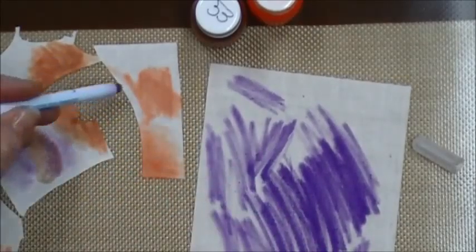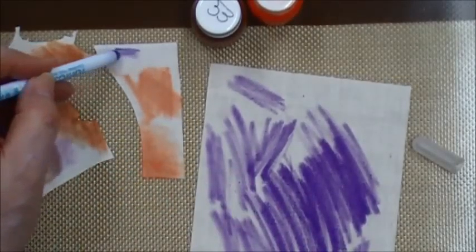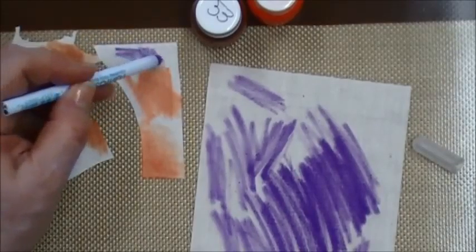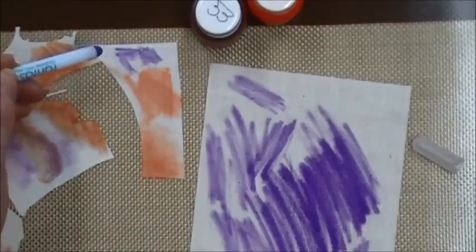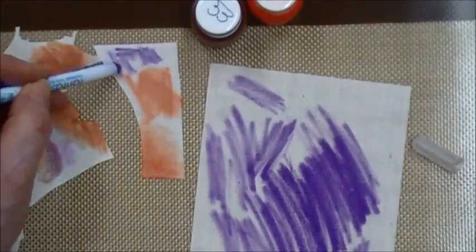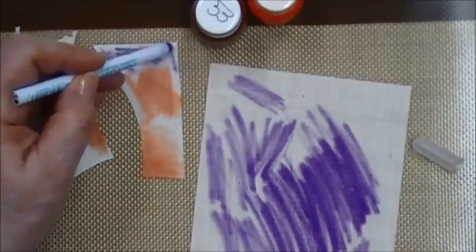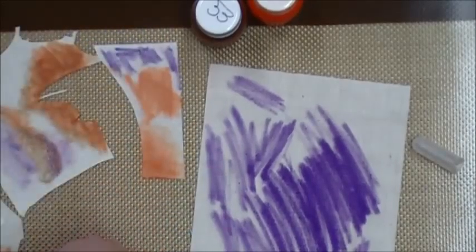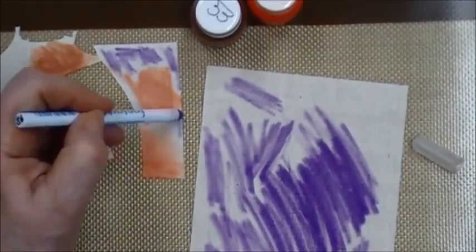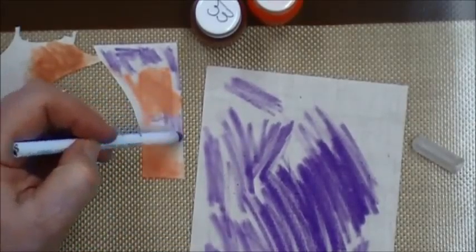I want to test it on a piece of the fabric I'm actually going to use and make sure it absorbs the same on my actual fabric. Different fabrics absorb differently, so you always want to test on a piece of the fabric you're going to use. This looks pretty good — I've checked and rubbed and checked all sides, so now I'm ready to go back to my crab.